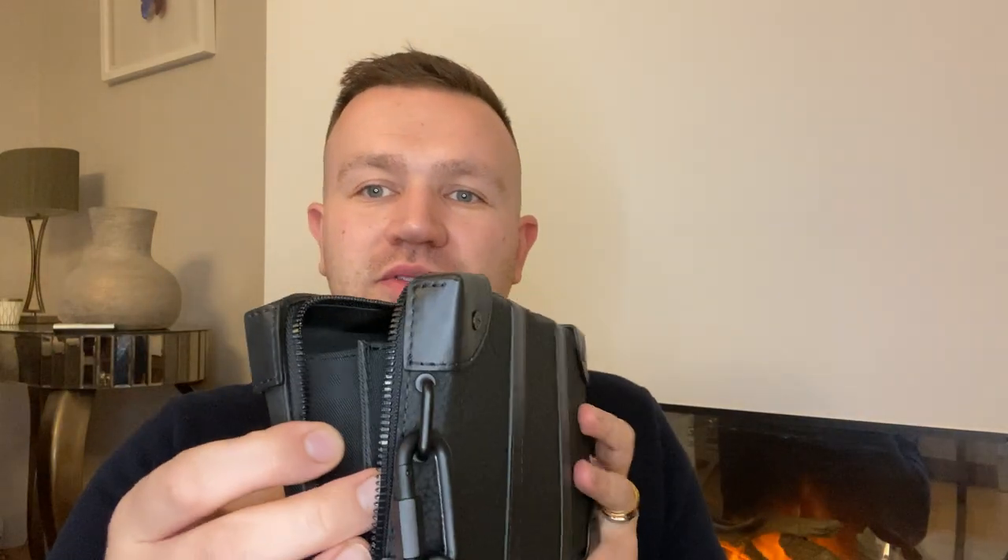So it zips all the way across and once you open it, it's got a little elasticated bit here and at the other side as well, so it gives you a little bit more flexibility. I will admit I haven't jam-packed this full of stuff, and today for anybody who's wondering, I do have my Loopy Blaster on and the Instinct rings as well amongst other jewellery. So we'll open up.